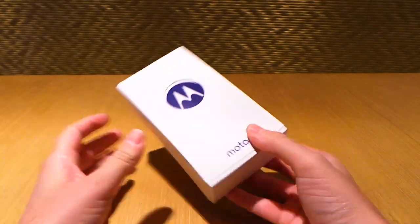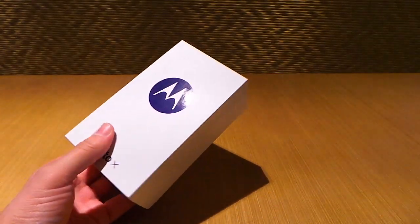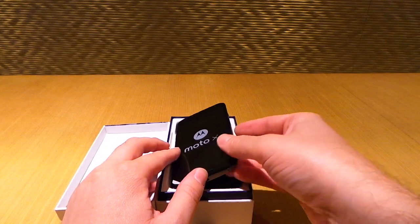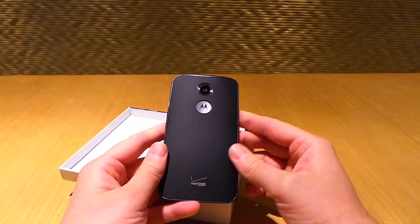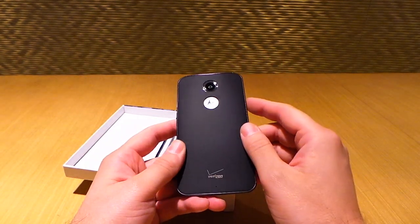So let's go ahead and open this sucker up. Now this is the Verizon 4G model. You'll be able to customize this through Moto Maker with a variety of different texture back covers, like they had back in the day with the previous version. It's just a back cover, but this Verizon model, since it comes straight from the Verizon store, it's going to be pre-configured.